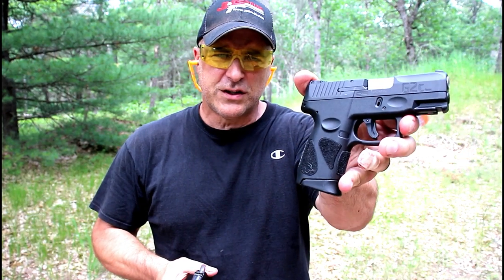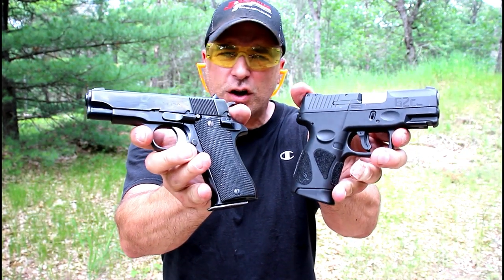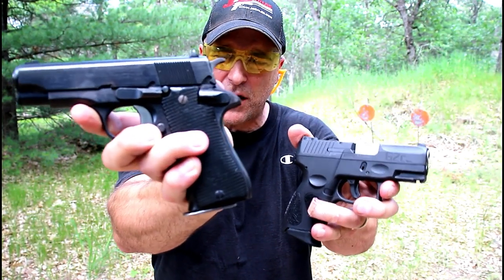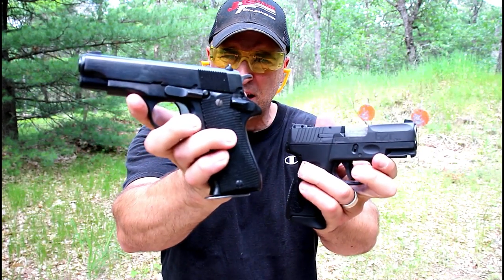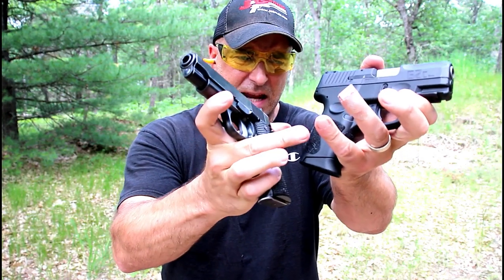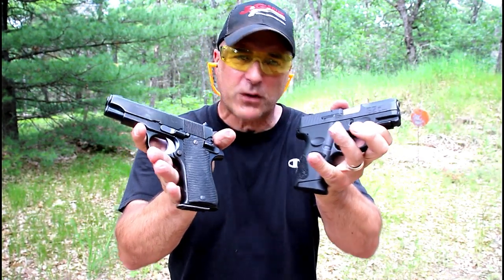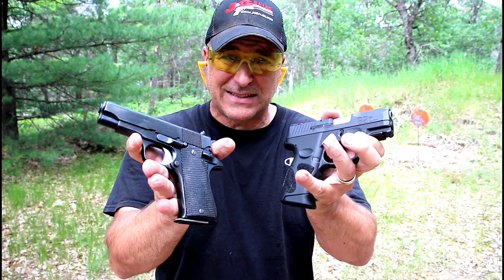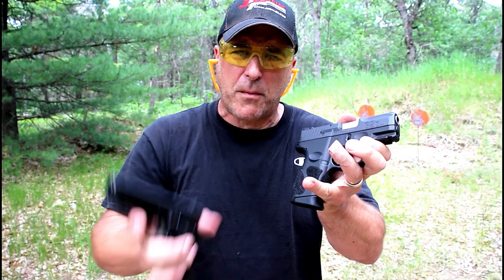Hey there friends, thanks for checking in at the range. We're going to do a comparison with the Taurus G2C versus the Star BM9. These guns could not be more different — hammer fired versus striker fire, polymer frame versus a steel frame, single stack eight round mag versus a double stack 12 round mag. But the one thing they share in common is that they are both budget guns, right around two hundred dollars. Incredible guns for the money.